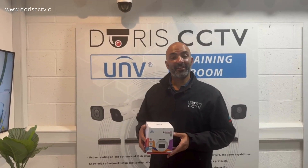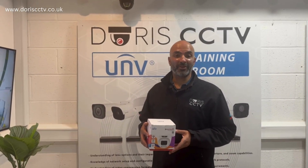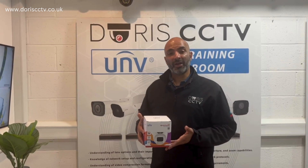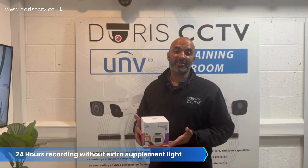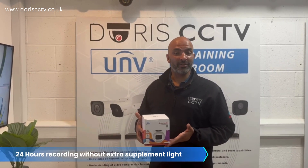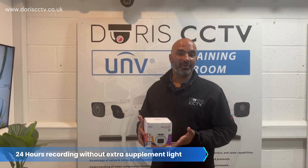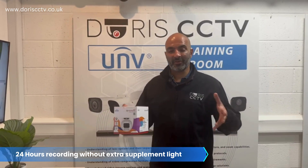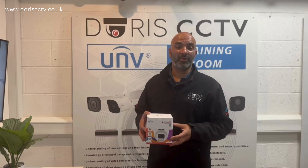Welcome to Dory's CCTV. Today we'll be showing you this new 4 megapixel WyzeISP camera from Uniview. The reason why it's called WyzeISP is that you don't actually need a white light at night to see full color, so you can see neighbors and so on without interfering with any lights. It's a really good selling point.